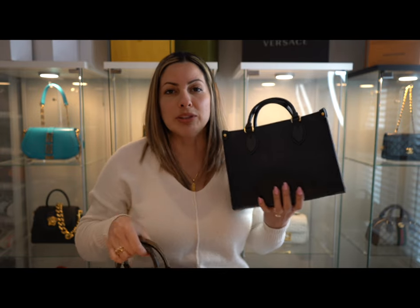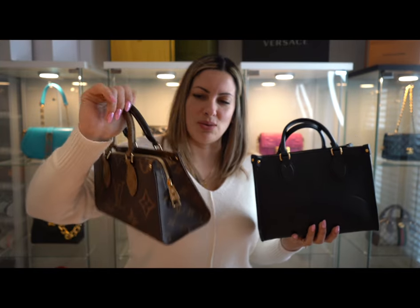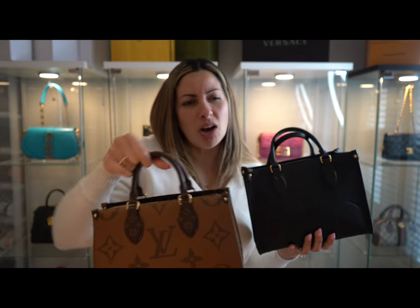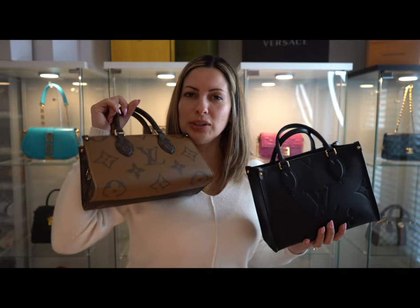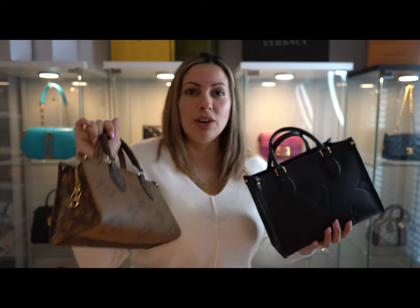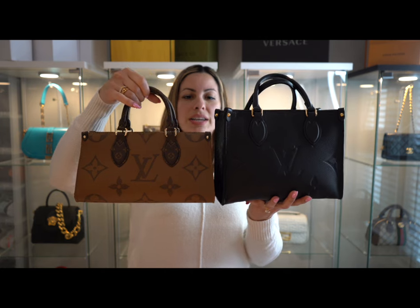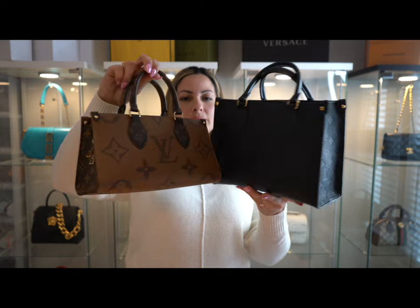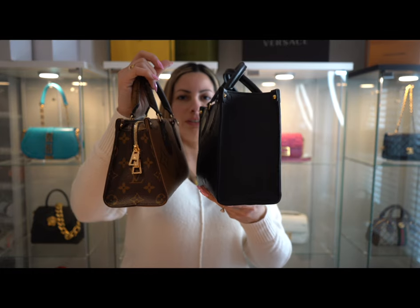I'll still be using my PM, of course — the color matches with pretty much everything — but the East-West is more cute, I think. Looking at it, it's super adorable. Even though some people say brown is an old-fashioned color, this is a cute, nice color you can match with anything — jeans, all kinds of outfits. And it has a zipper, so all your items are secure. Here is the East-West next to the On the Go PM — very little difference between them.